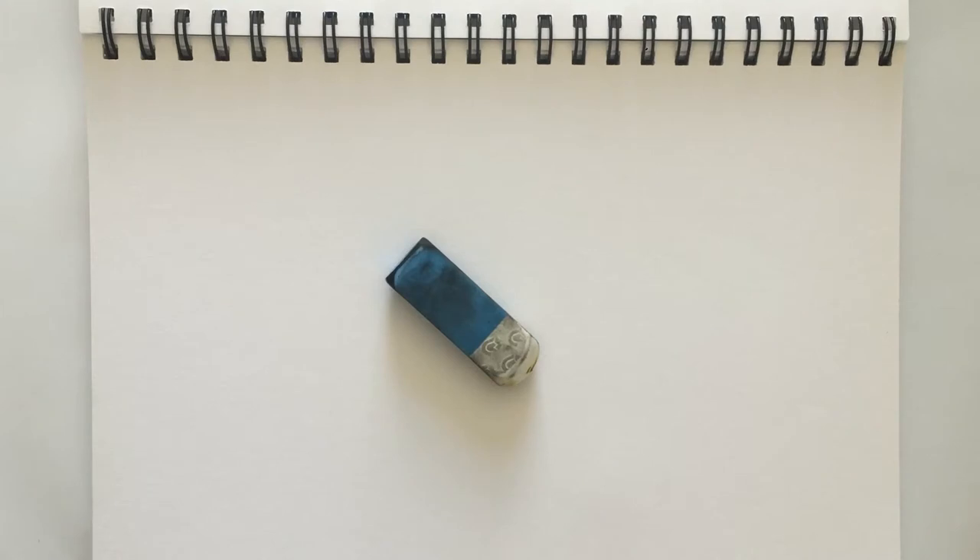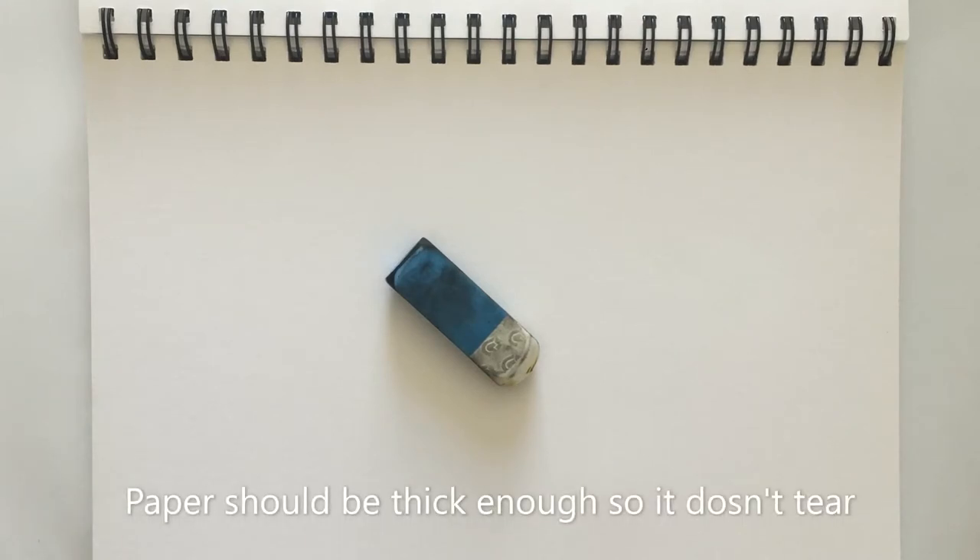Hello and welcome. Thank you for joining me. My name is Louise Delise and in today's video I'm going to teach you how to clean an eraser.